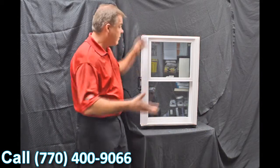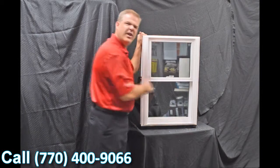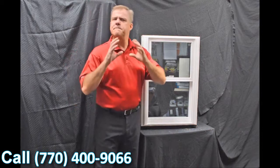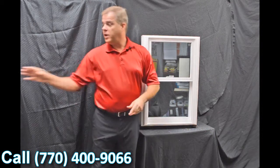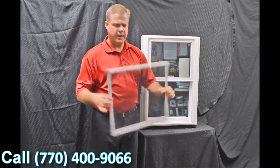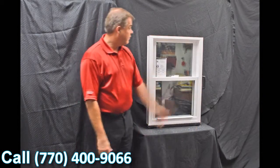Next, we use an exterior glazing bead on the window. The philosophy there is the harder the air and rain hit the exterior of the window, the tighter that interior seal gets, so it has maximum weather protection against mother nature. We also have a fully extruded screen — it's extremely strong and extremely durable.